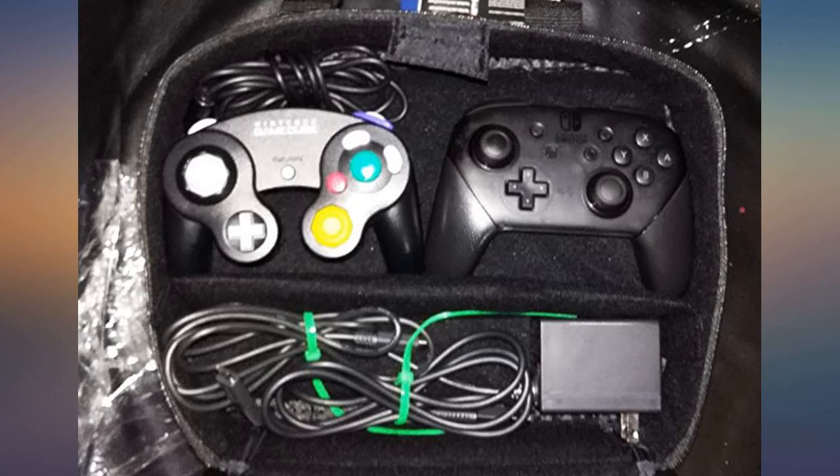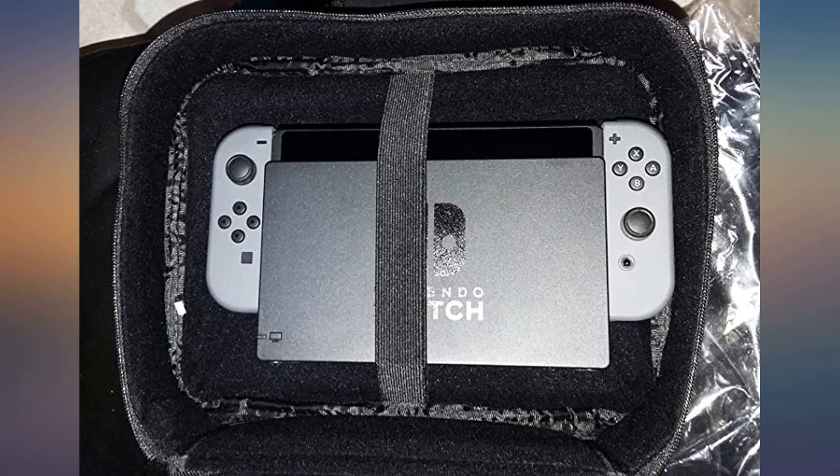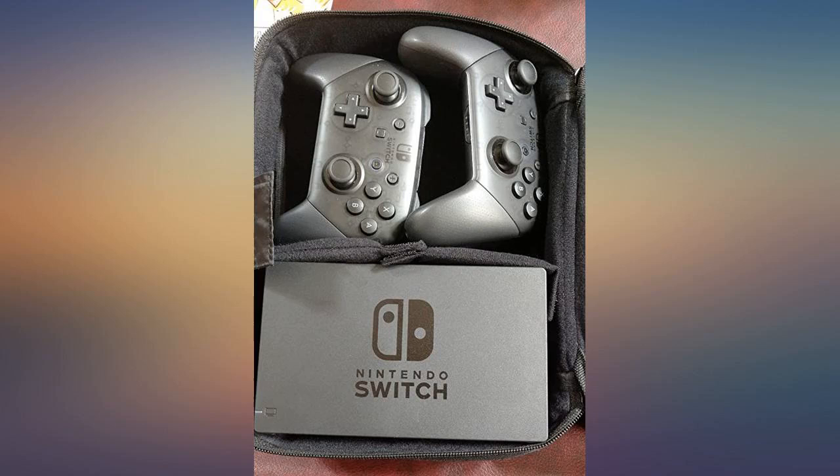It's able to keep every accessory I use along with my Nintendo Switch. Purchased for my daughter to carry her Nintendo Switch in — great price, and she can fit her iPad and everything into this bag. She loves it.